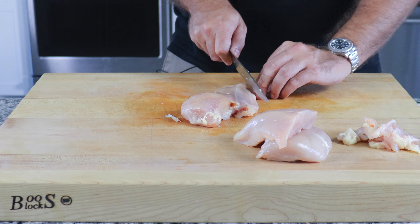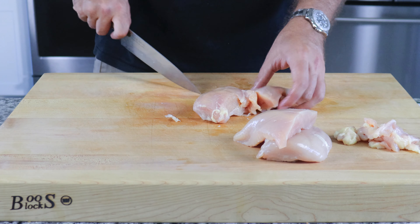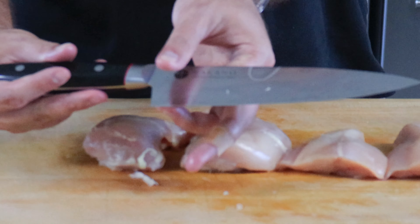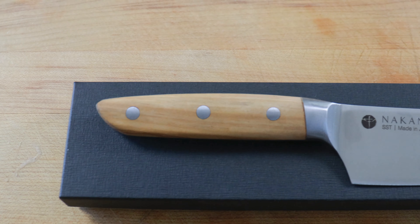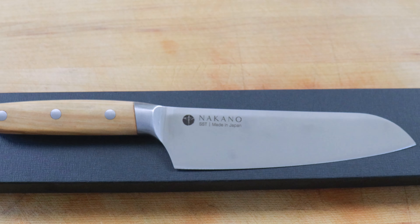You may be asking yourself, Sebastian, where did you get those beautiful Japanese knives? Well, I'm glad you asked. Thanks to my friends at Nakano Knives, they were generous enough to send me their high-quality chef's knives to test out. Nakano Knives was founded in 1918 through a long history of Japanese katana sword making. Thanks to their blacksmith with generations of swordsmith experience, Nakano Knives is able to create what is considered the sharpest blade in the world.